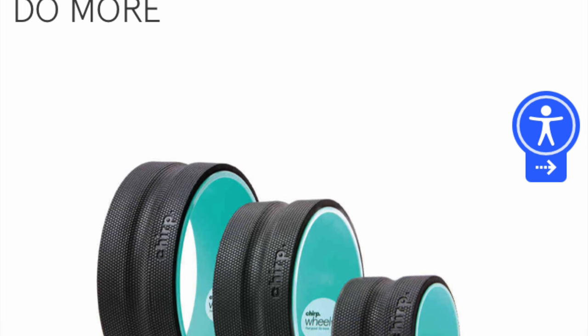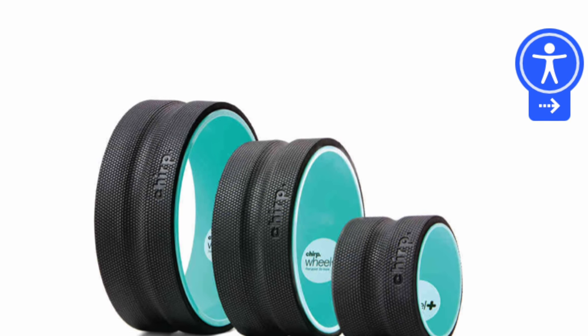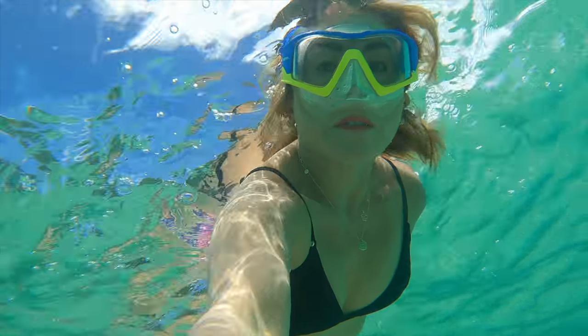I'll leave the link in the description below. Next comes stamina. You can improve your stamina by walking, running, swimming, biking — doing any of these cardio exercises. Having a strong cardiovascular system will generally improve your athletic performance.